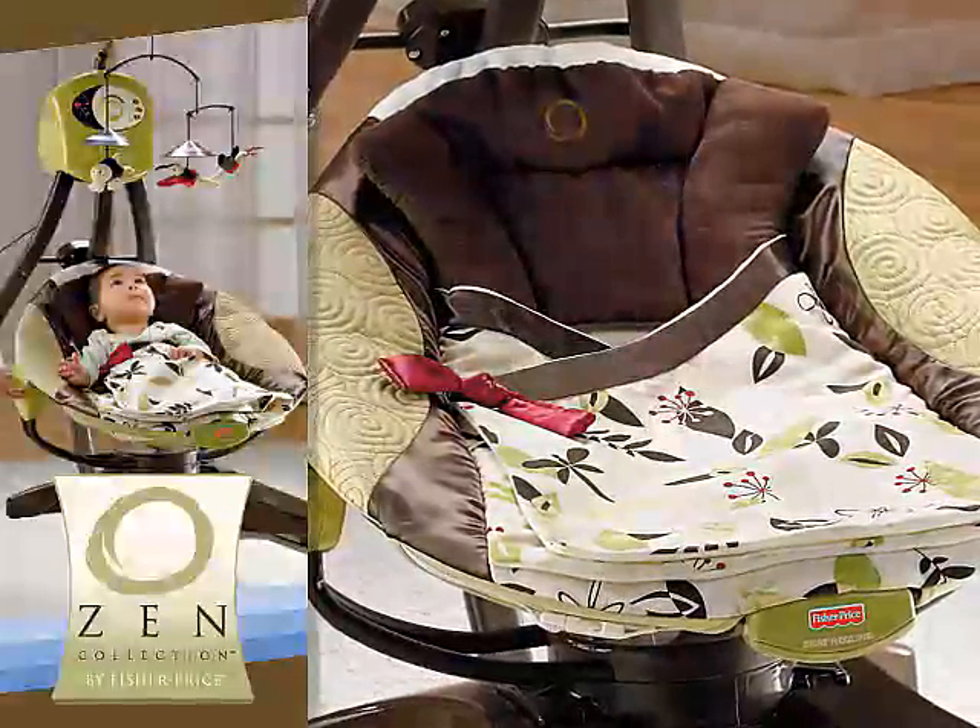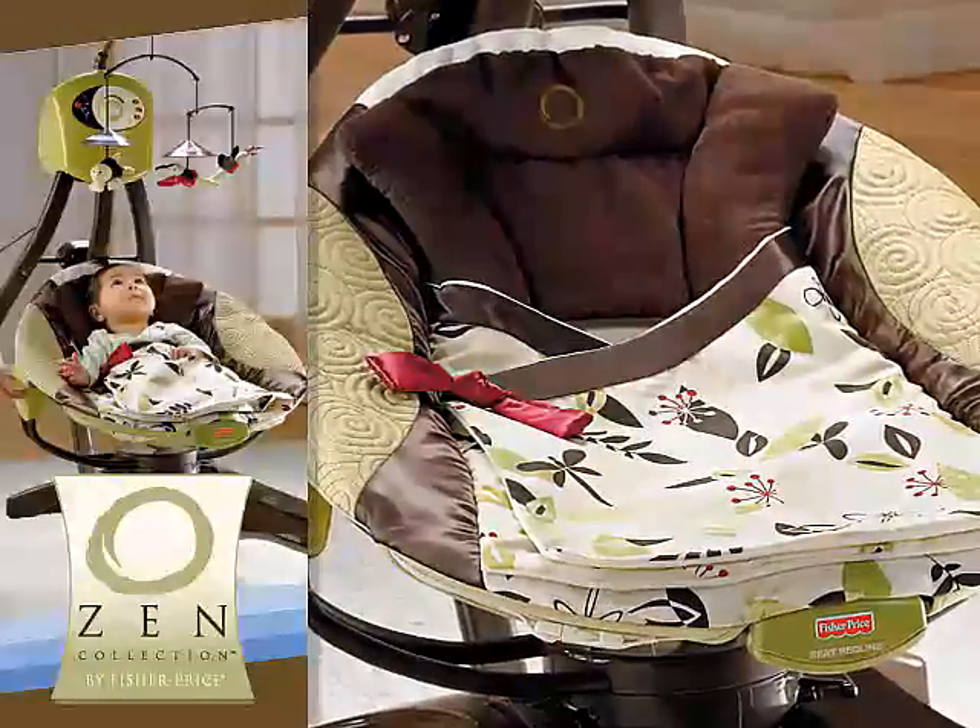As practical as it is pretty, the Swing's plush pad, head support, and blanket are all machine washable.